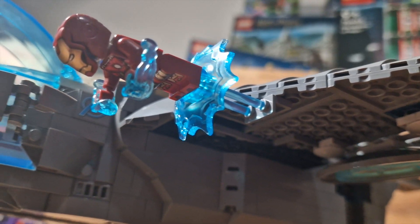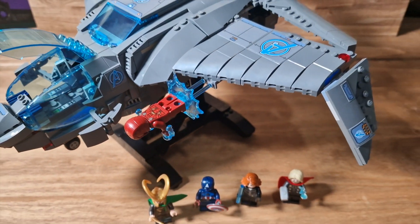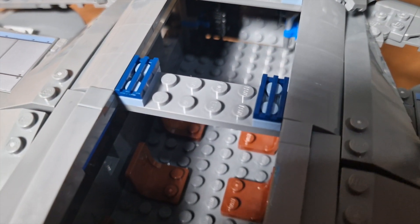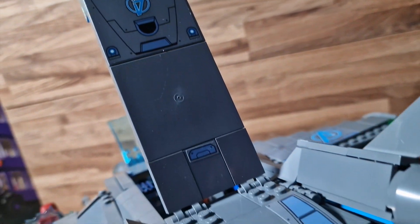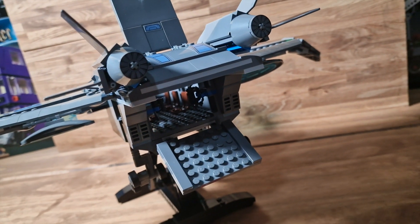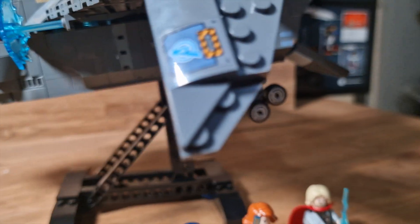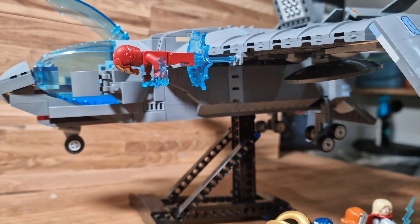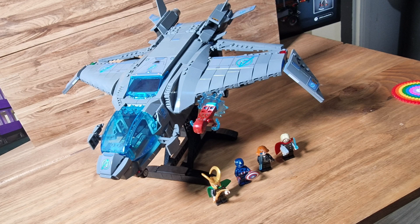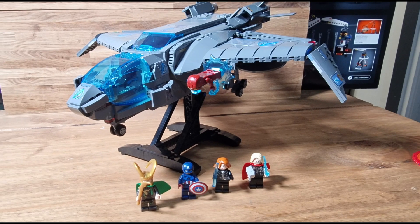So that brings us to the end of this build. I hope you've enjoyed it guys — this was a really fun project to build and I personally really enjoyed it. I'm so used to building Lego Technic, so this was something a bit different for me. As I said at the beginning, this was a 795 piece build, retailed for £89.99, and it took me about one and a half hours to make. I've got loads more to make, so if you enjoyed it please consider liking and subscribing. See you on the next one.